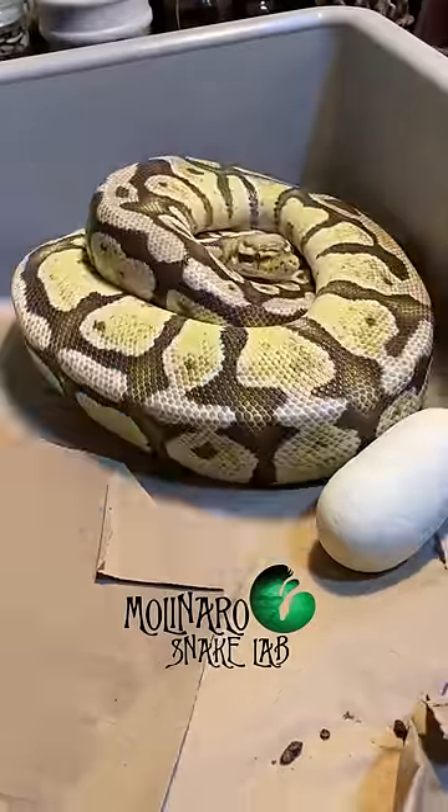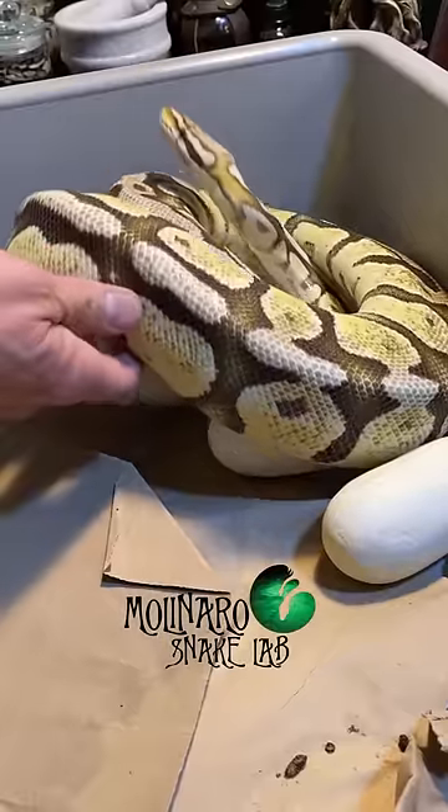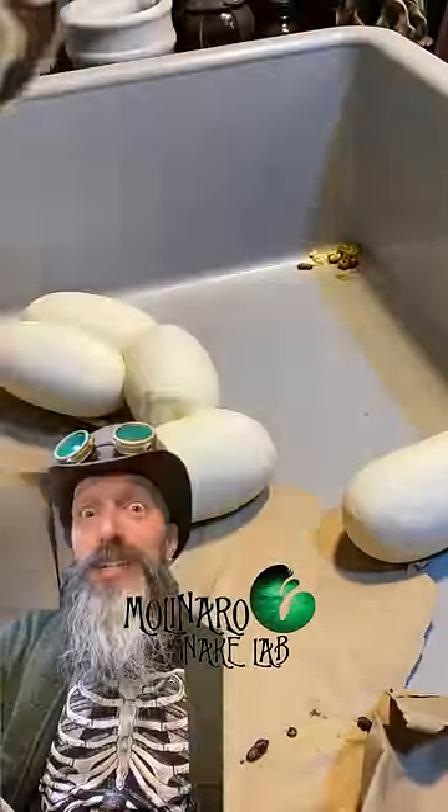This snake mama was a little angry. When one of my snakes lays eggs, the first thing I do is remove the mother so I can collect the eggs. Most of the time they don't give me an issue, but this girl took a snap at me.